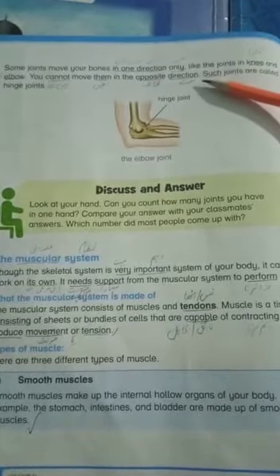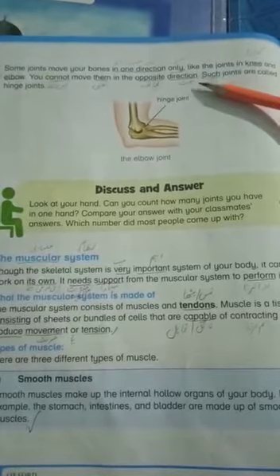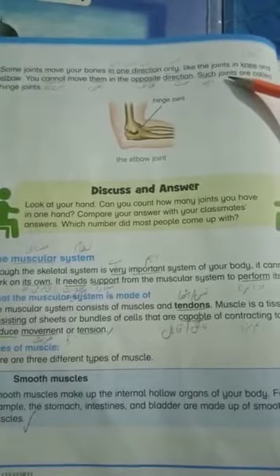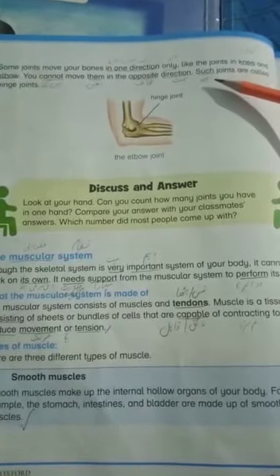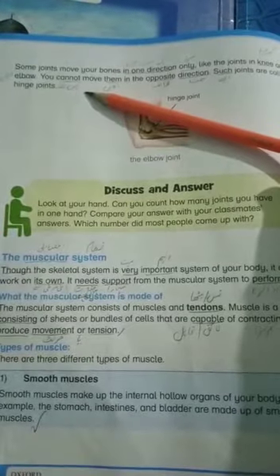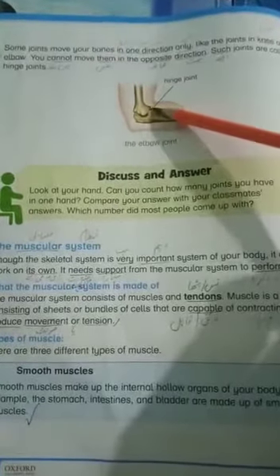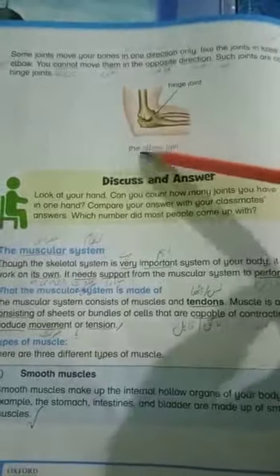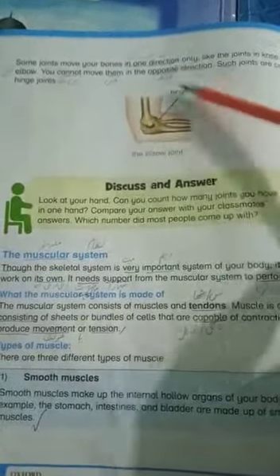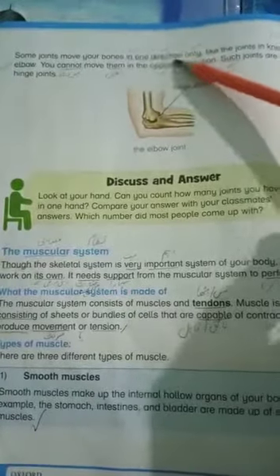If we start on the contrary side of the knee, we cannot do it. If we try from the back or from the front, we cannot do it either. Such joints are called hinge joints. Hinge joints move in one direction only, like the elbow joint and the knee joint.